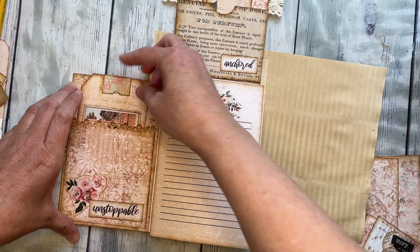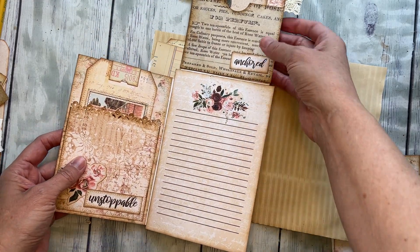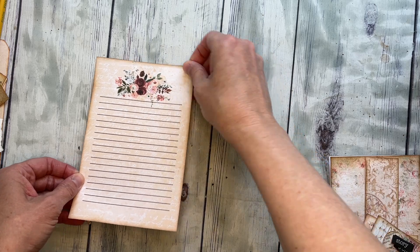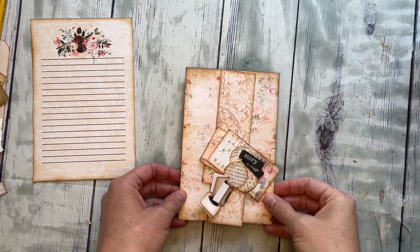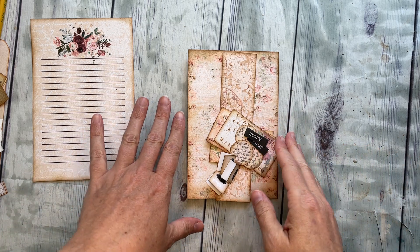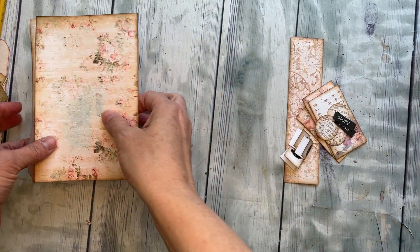And then you have your extra journaling space right here — that's the main back piece that you're going to glue into your journal. So that's what we're going to be making. First of all, here is the base — we'll just set that off to the side. All I did is cut out the pieces and ink them. Every single one was done on card stock, just a lighter weight — a medium to lightweight card stock. I printed every paper on the same card stock this time.